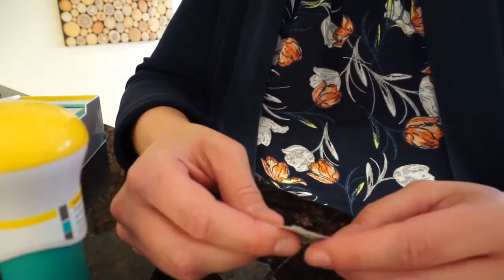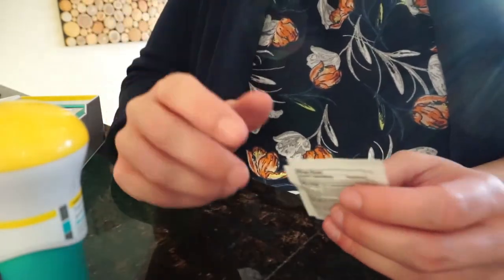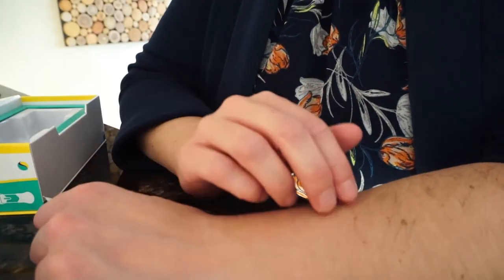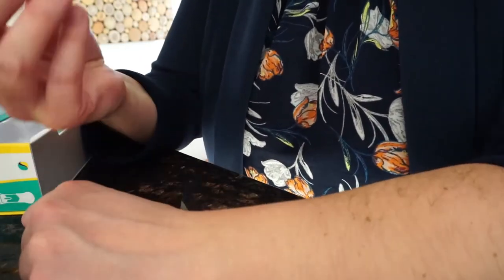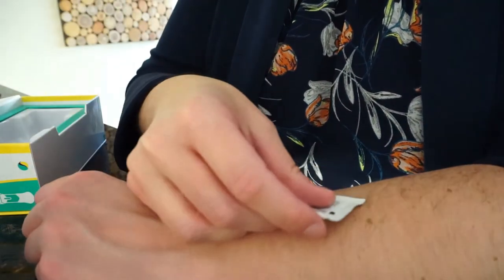For this example, I'm going to use my arm. You never want to inject through damaged skin — like a scab, a rash, or anything like that. First wash your hands, then clean the area with an alcohol prep pad.